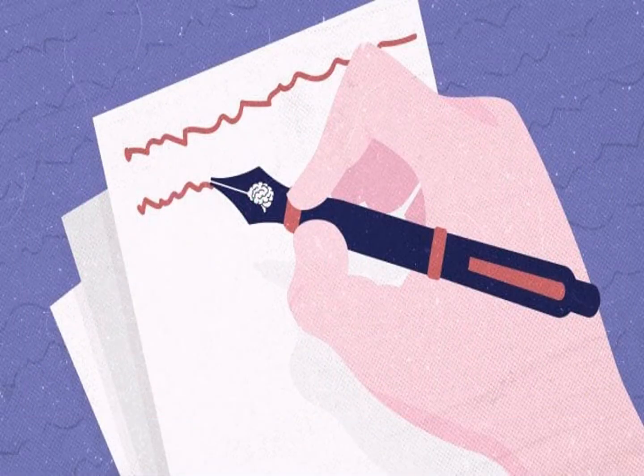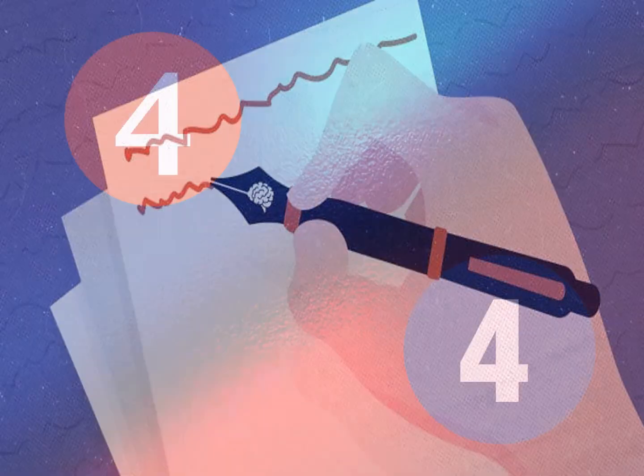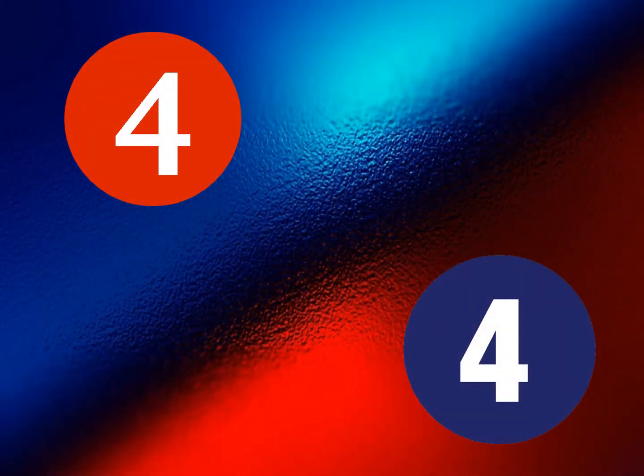Now that you can't see the poem any longer, see if you can recite it from memory. Pause the video until you are ready to proceed. Here's a quick scan exercise. Look around the room where you are sitting. How quickly can you find four things that are red and four things that are blue? Pause the video until you are ready to proceed.